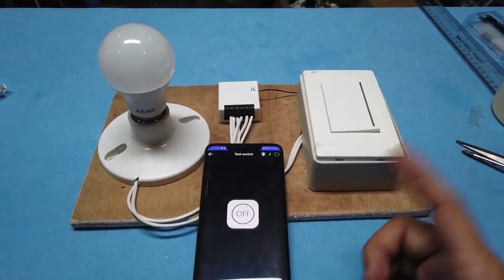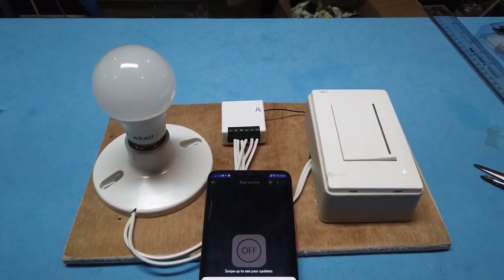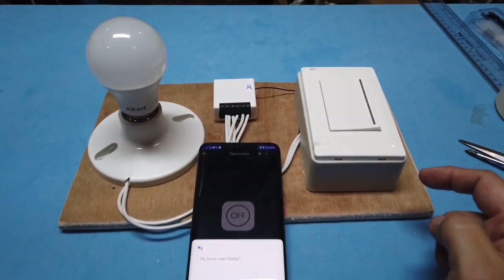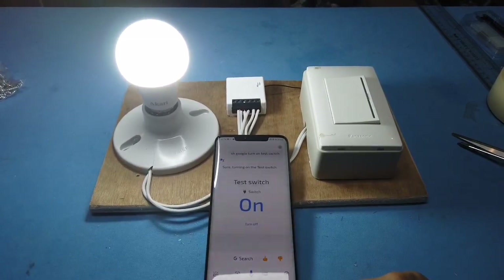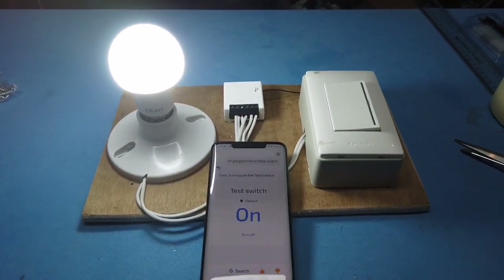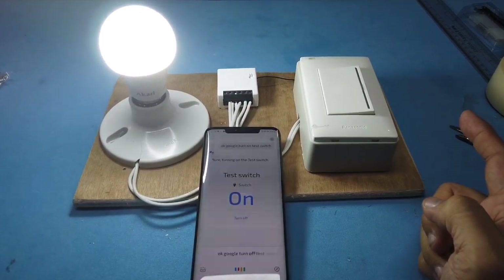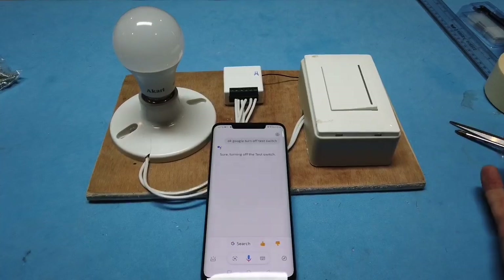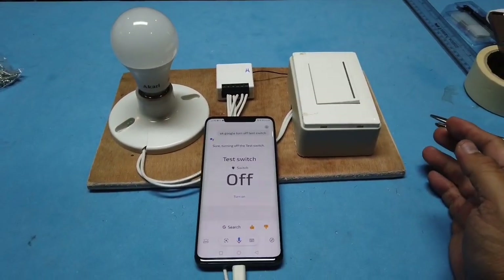Since I've paired this already with my Google Home account, I can use Google Home to control it. Okay Google, turn on test switch. Okay Google, turn off test switch. There you go, hope you find it useful.